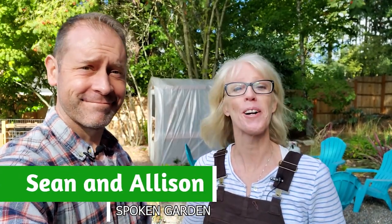Hi, Sean and Allison here from Spoken Garden, and we're here to help you become a better gardener. Today we're going to clean our greenhouse — that thing right there. It needs to be cleaned, it needs to be organized, and we're excited to show you our process and how we're going to take care of that.